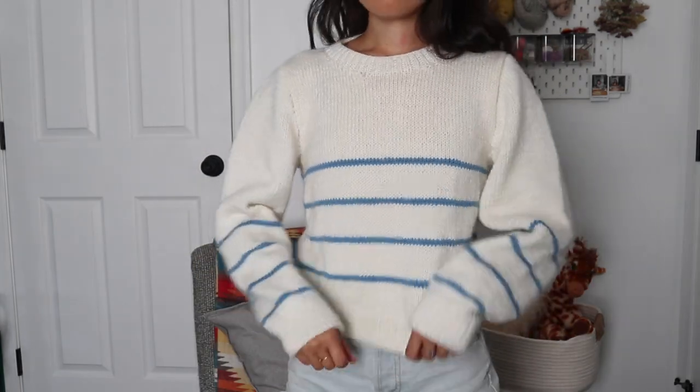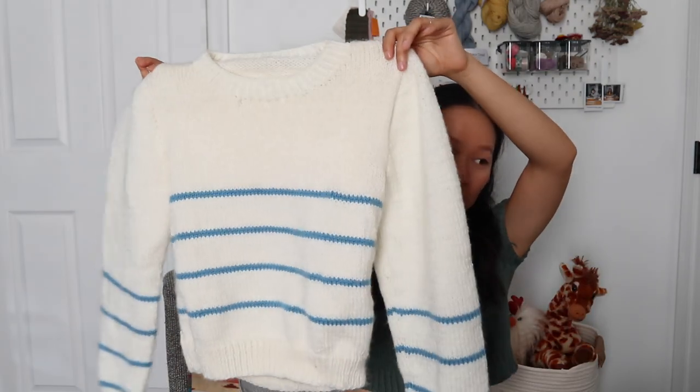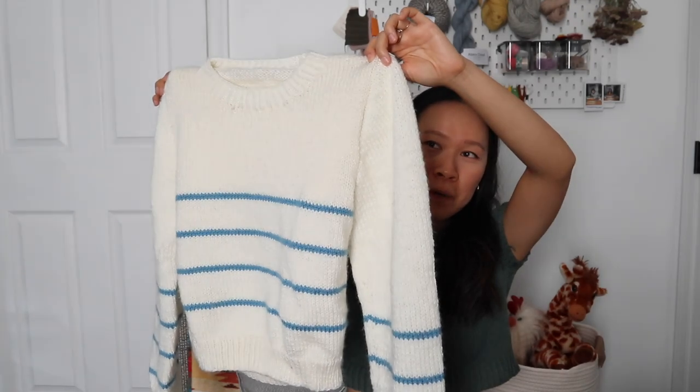I also bound off the collar too tightly, so I can get it over my head but it's a little tight. And because it was knit in acrylic yarn, it just doesn't feel the nicest — it's not super warm like wool, and the first time I put it through the dryer it came out so staticky. It was a great learning sweater and for my first ever finished sweater it came out pretty nice, but ultimately I don't think I'll be wearing this one, so I'll probably just donate it.